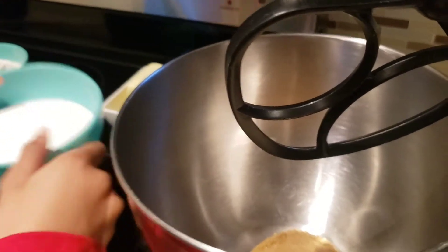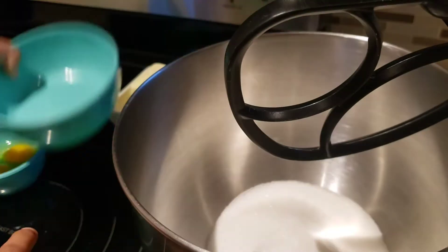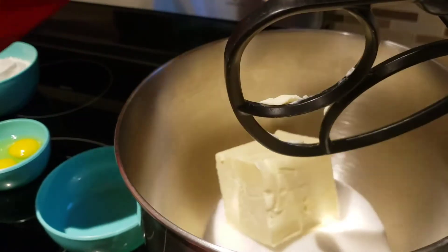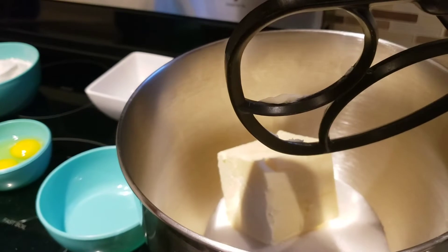So now we've got the brown sugar, now the white sugar, and that Oreo sugar, and then now the butter. Now we're going to mix that up.